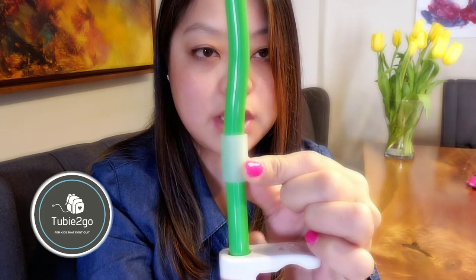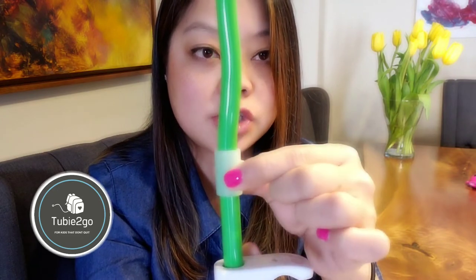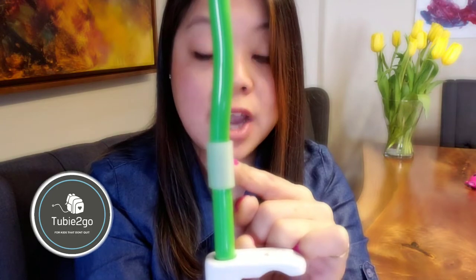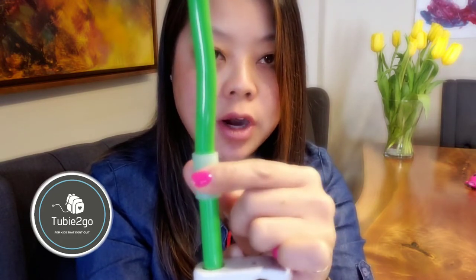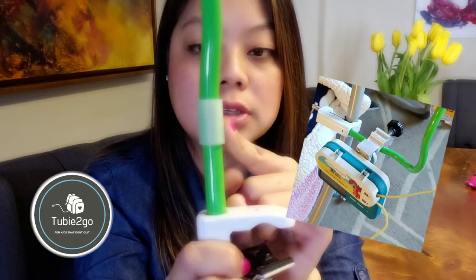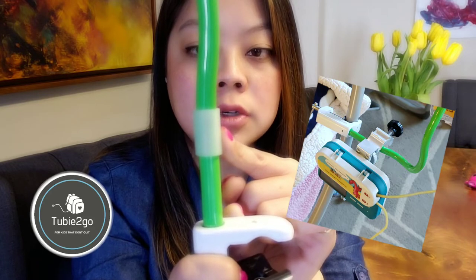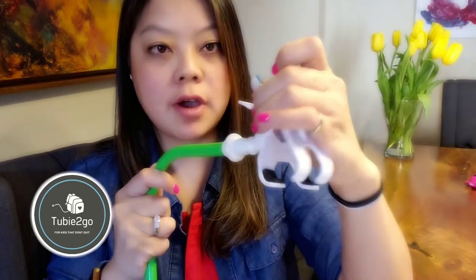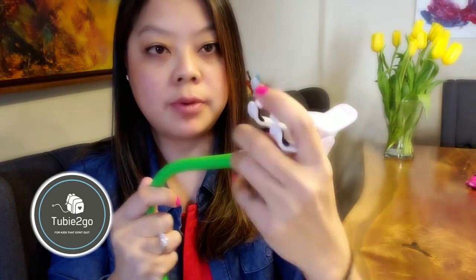The next feature is this silicone rubber part on the base of the Free Arm, which is where you can attach your pump. Normally you use the clamp on your Infinity or Kangaroo pump to attach to an IV pole — this is the spot where you attach it onto the Free Arm instead. On a cell phone holder, this particular part does not exist, so clamping onto that is not going to be nearly as secure.